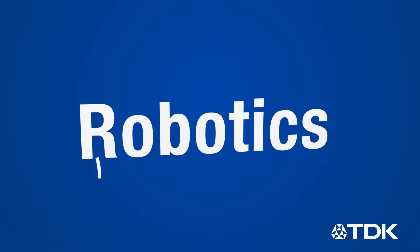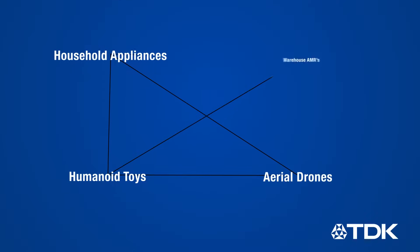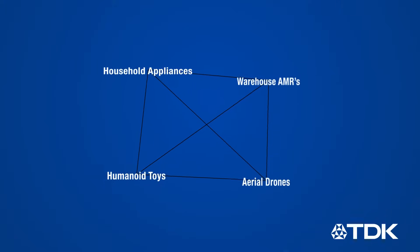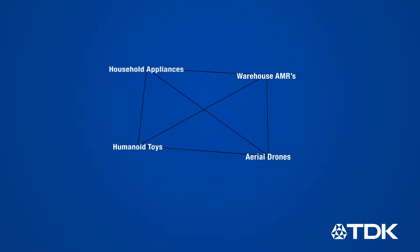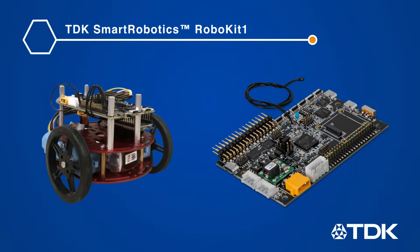The term robotics covers a wide range of applications, from vacuum cleaners and humanoid toys to aerial drones and warehouse robots. With all of these different robot types and use cases, it can be difficult to integrate all the necessary technology to meet application requirements. That is where TDK comes in, introducing the TDK Robo Kit 1.